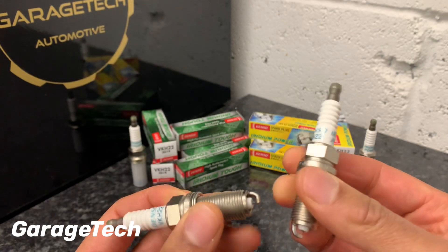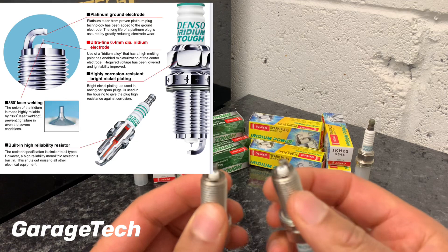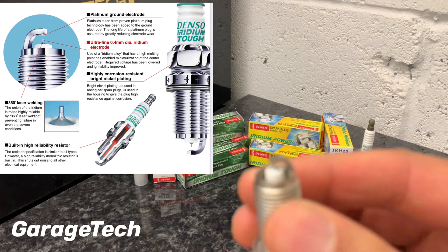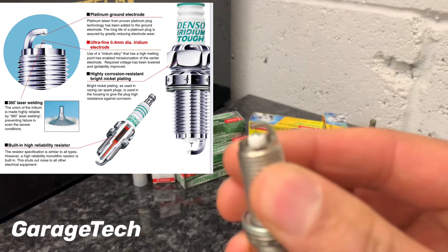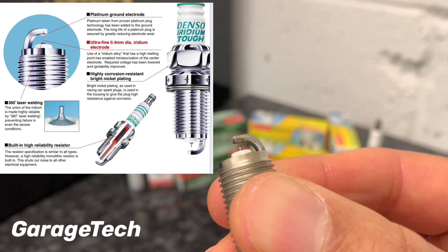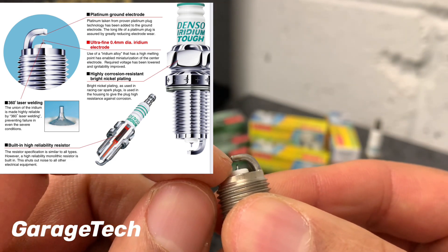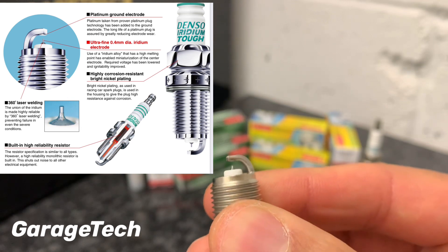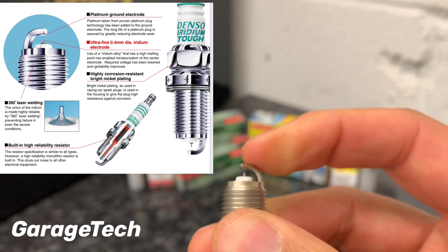The main difference between the two is that with the Iridium TUF you actually have a platinum finishing on the end. Just inside the tip there is a bit of platinum, and that's what gives this tip of the spark plug the extra life.